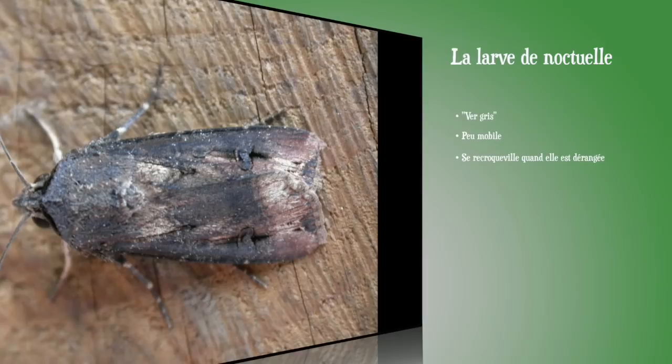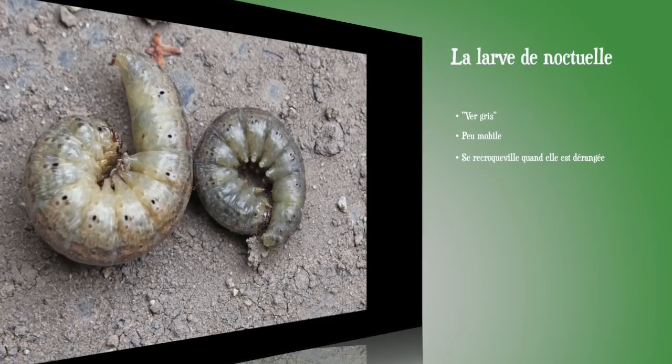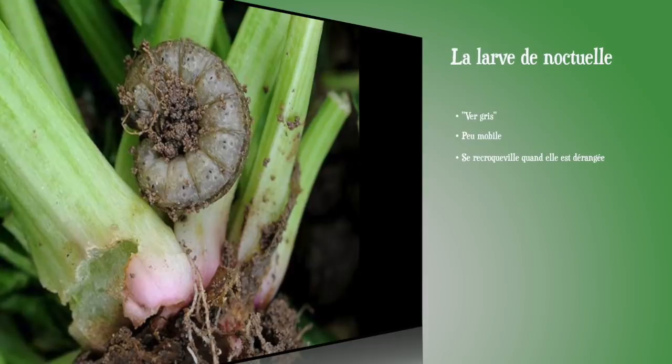Une autre chenille facile à identifier est la noctuelle terricole, chenille d'un papillon nocturne. Elle est grise — on est dans la catégorie des vers gris — et elle a la particularité de se recroqueviller sur elle-même de manière assez caractéristique lorsqu'elle est dérangée. Cette chenille s'attaque à bon nombre de plantes dans le jardin, qui vont montrer des signes de flétrissement assimilable à une déshydratation, alors que la plante ne manque visiblement pas d'eau. Pour les noctuelles, on ne peut guère que prélever les chenilles en cas d'attaque caractérisée.